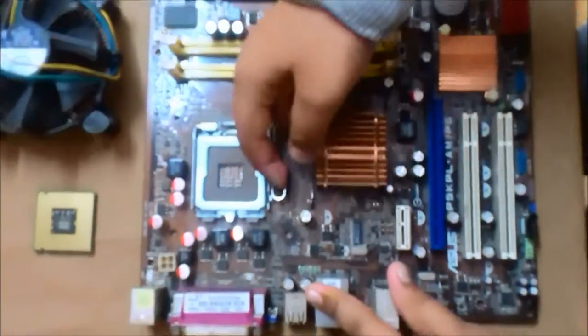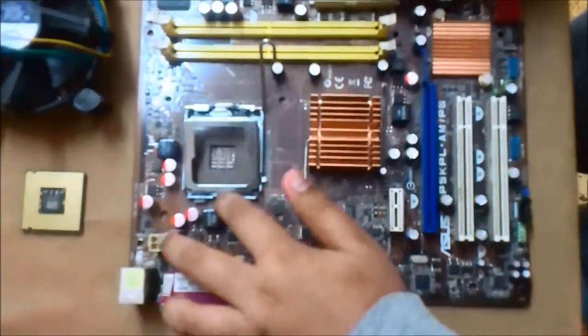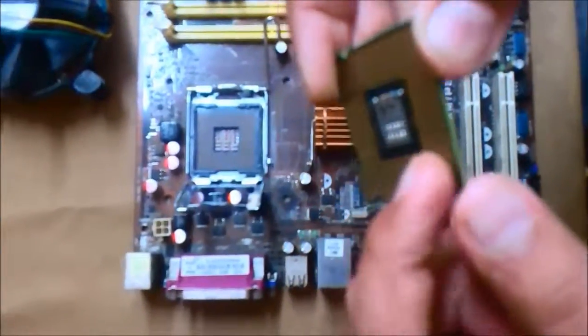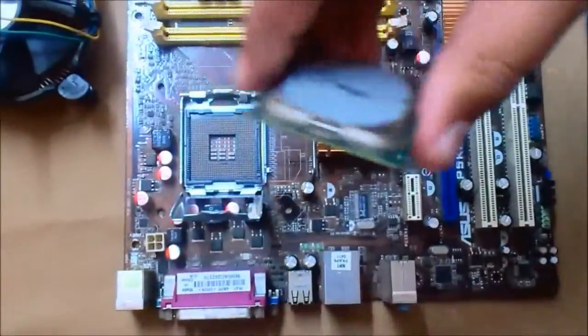First, you have to unclip this socket — lift this lever like this and take off the little hook — and that brings you to the chamber where you fit the CPU. This socket does not have any pins on the CPU, but it has pins on the motherboard.